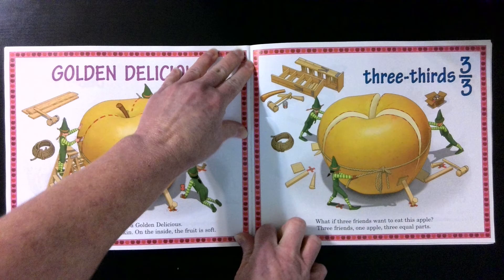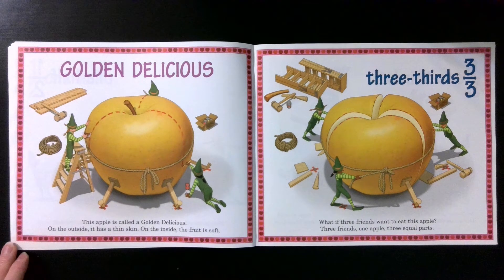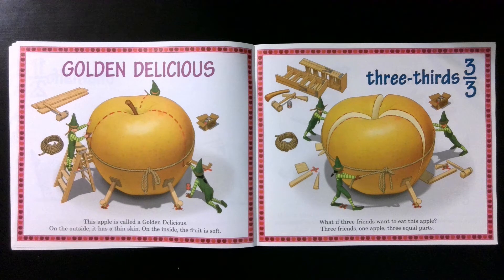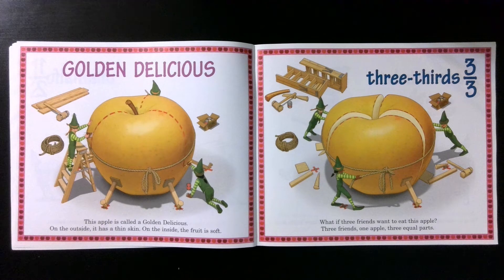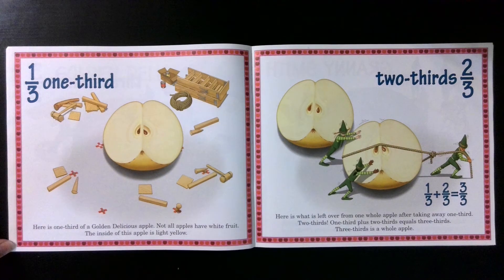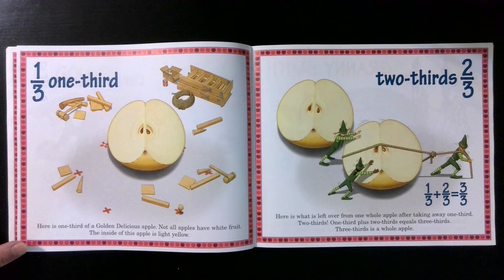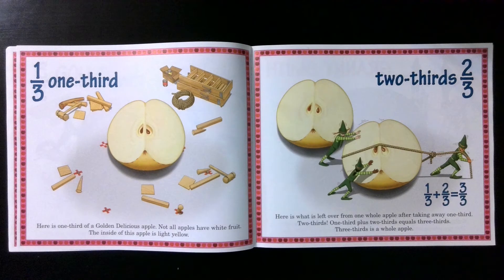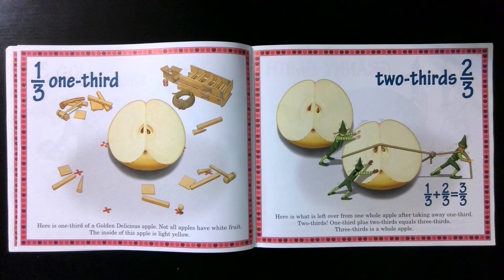Golden Delicious. This apple is called a golden delicious. On the outside, it has a thin skin. On the inside, the fruit is soft. Three thirds. What if three friends want to eat this apple? Three friends, one apple, three equal parts. Here is one third of a golden delicious apple. Not all apples have white fruit — the inside of this apple is light yellow. Two thirds. Here is what is left over from one whole apple after taking away one third. One third plus two thirds equals three thirds. Three thirds is a whole apple.